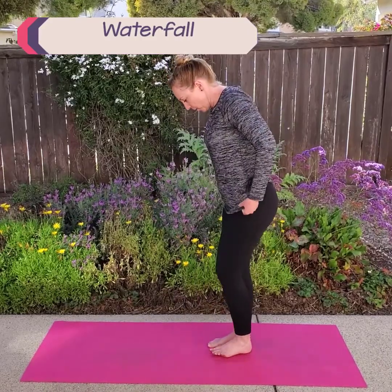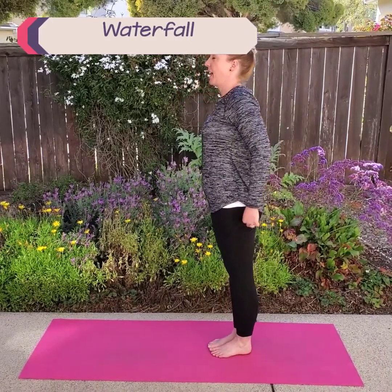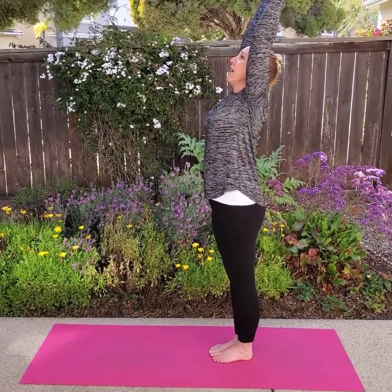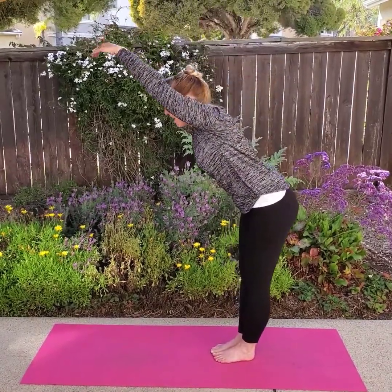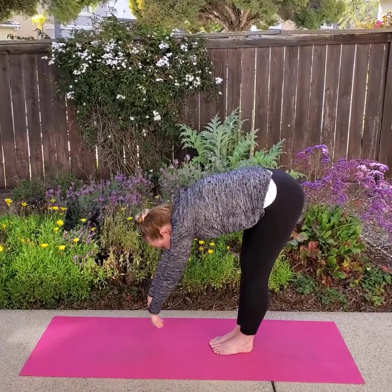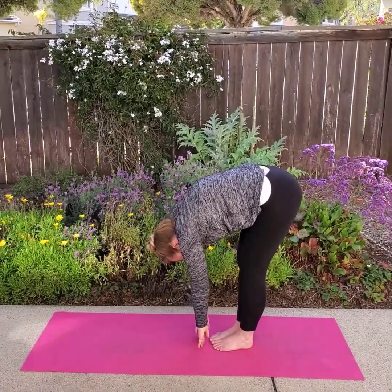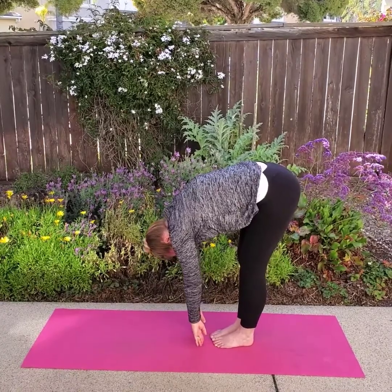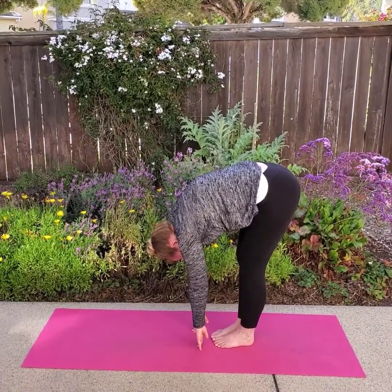Now we're going to turn our mountain into a waterfall. I'm going to turn sideways so you can watch how I do it. So I'm standing in my mountain pose. I'm going to take a big breath in and raise my arms up, and I'm going to fall over like a waterfall into forward fold. Take a big breath. One more big breath.